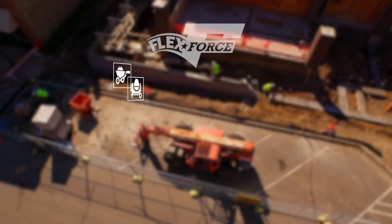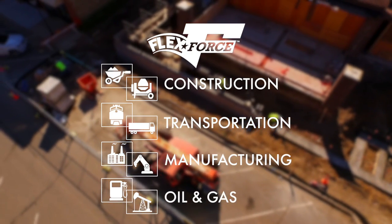Red Wing Shoes has developed a full line of FlexForce styles, targeting general construction trades, transportation, manufacturing, and the oil and gas industry.